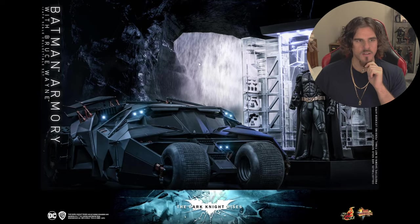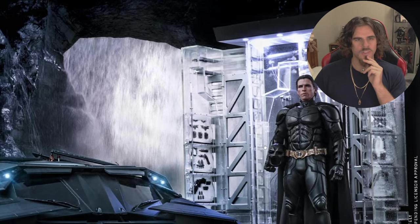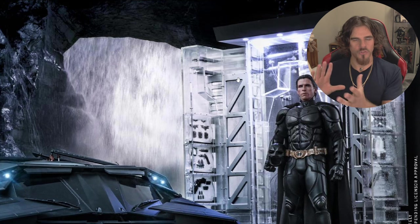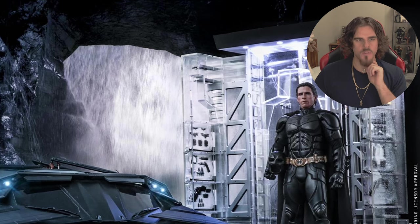So you get the Tumbler here and Bruce holding the cowl. I was never really a fan of this armory look either. I liked Keaton's vault door style and I liked Batman Begins' wooden suit rack — I preferred that look over The Dark Knight and Rises with this acrylic elevator-riser thing. It looks a bit too simplistic here, but that's the design of the movie — it's not Hot Toys' fault.